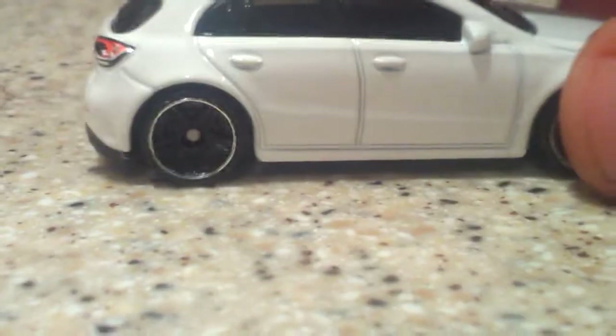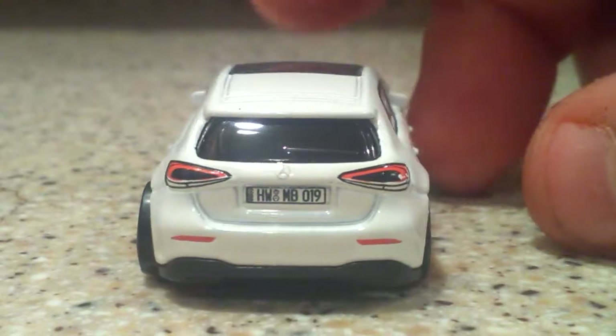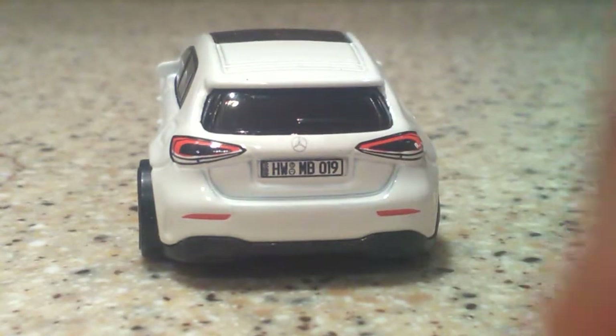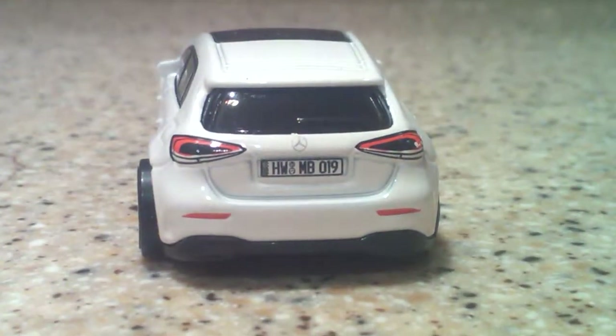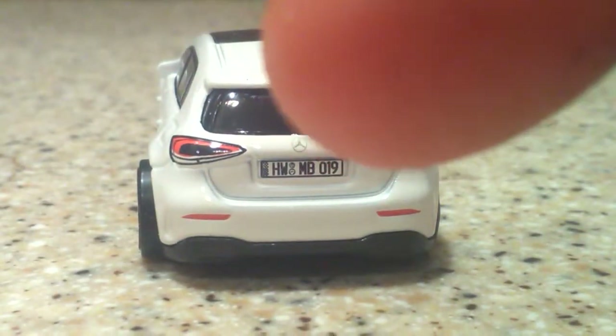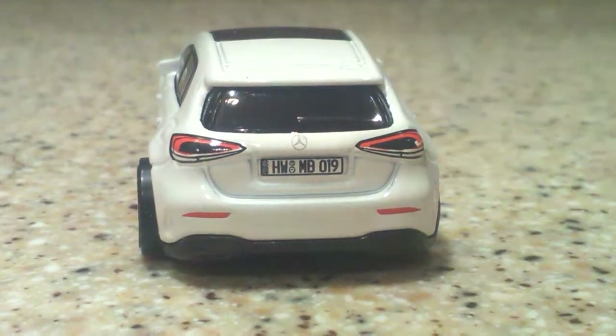Moving along to the side, we do not have any tempo work at all, and no tempo work up top. But look at this panoramic roof — that is really cool looking, I really like that. This is a hatchback. And we do have taillight tempos. As you can see, we have the same license plate on the back as on the front, and then we have the Mercedes-Benz logo right back there. Very nice casting, and I like the chrome around the rims here.